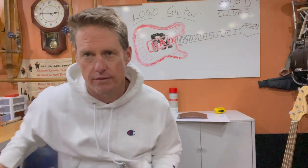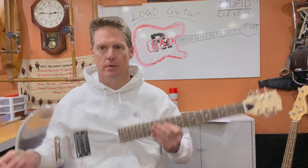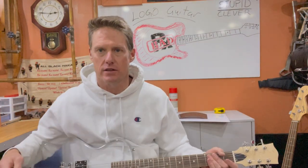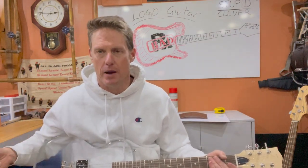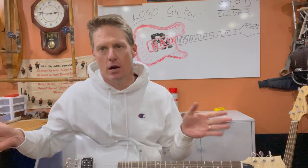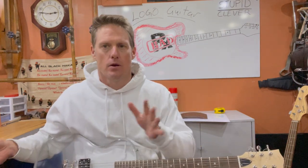Welcome back to another edition of the Fine Line Between Stupid and Clever. This is going to be my most ambitious build yet. Since I completed my epoxy guitar, I've thought of all kinds of interesting things to do with epoxy, and the big idea was combining a wood body guitar with epoxy inside of it.